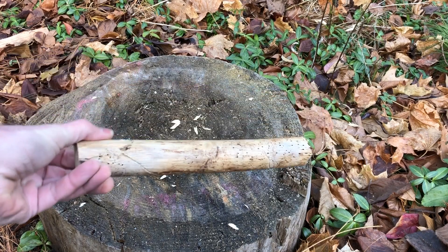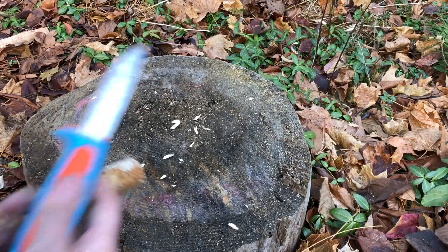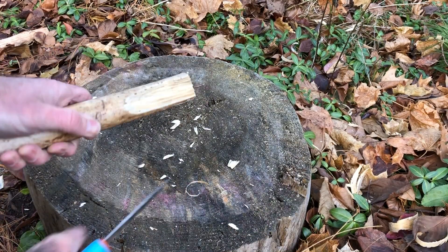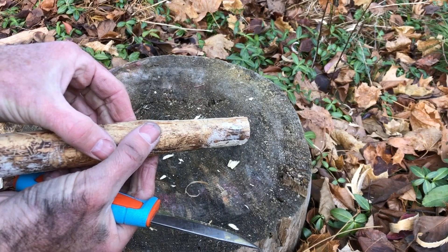For wood, you're going to want to get something that's already dried or dead, but not rotten. Green wood is going to be really hard to burn. It looks like he's got his knife and he's going to be carving a flat spot where he can put a coal onto this piece of wood.